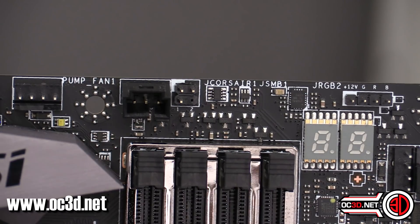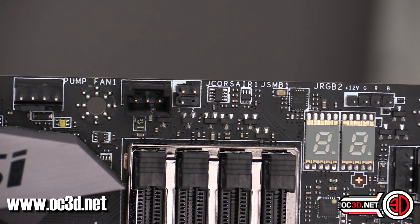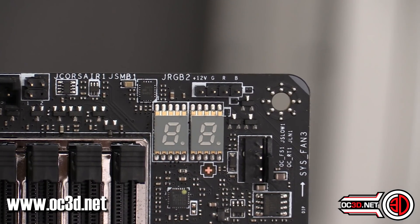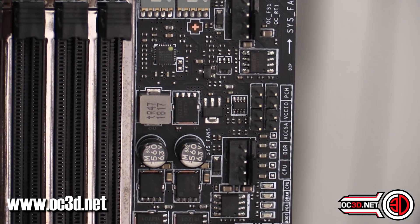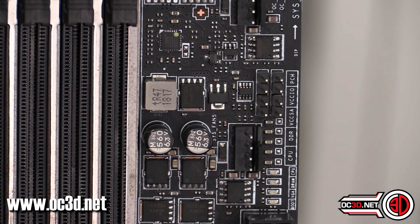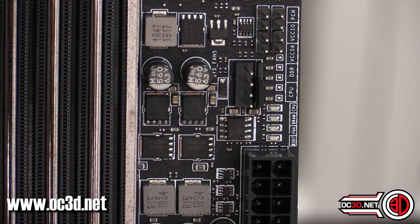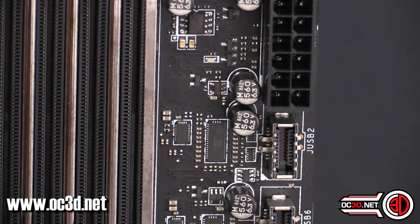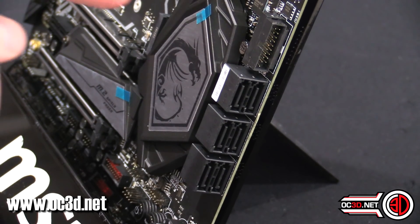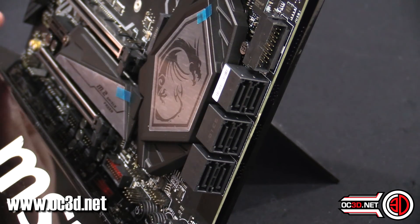You've also got a Corsair RGB out header, so that will connect to commanders and such — it's good that there's a header for that. There's a normal RGB header as well. Then you've got your PCI error code reader. Coming down a little further, you can see voltage checking points, and just down here there are little LEDs that will give you a heads-up on what stage through the POST process you're going through. There's another PWM fan header, and there are two USB 3.1 headers — the first is right-angled near the SATA headers.